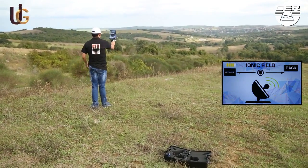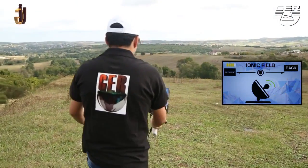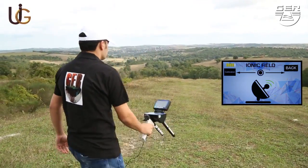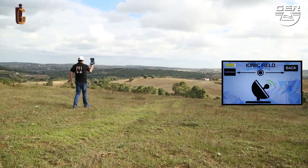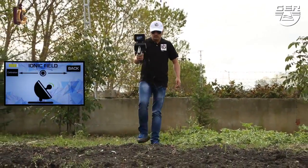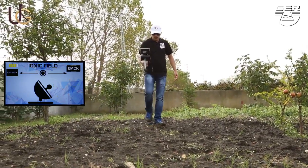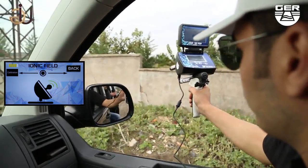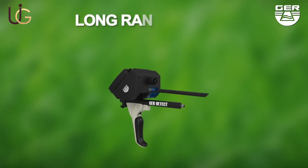When hearing a beep, sound wave signals will appear on the screen telling that the target has been spotted. In case of lack of vision, turn on the laser beam in order to better locate the target. Follow the sound signal by moving the device up and down. When having settled right on the location of the target, the sound signal will accelerate, confirming the existence of a precious metal buried. You can also use this system on a moving vehicle.